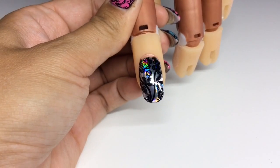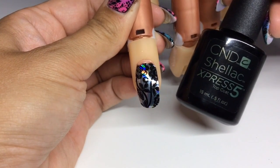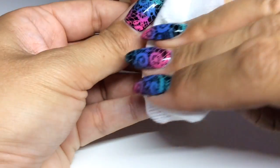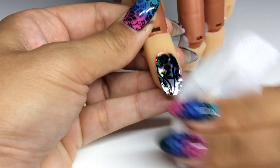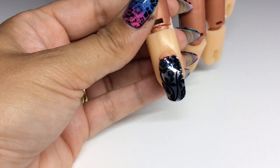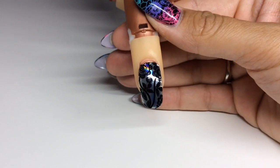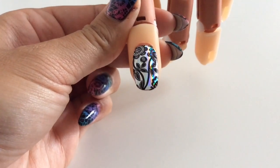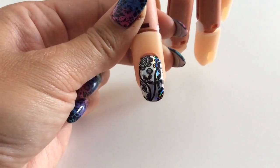Here is the finished design — I've double top coated with CND Shellac Express Five top coat, so all I need to do now is remove the tacky layer and that's it. It looks really lovely with the black, and you can really see the silver hollow sort of peeping through the petals. Turning the light off lets you see the definition of the stamping better.